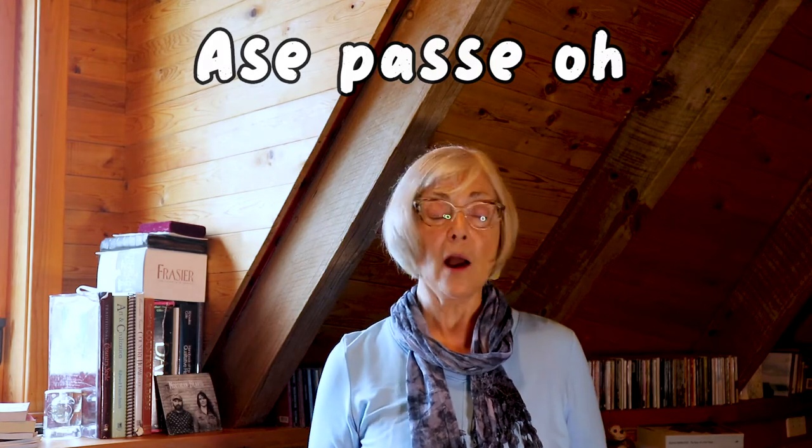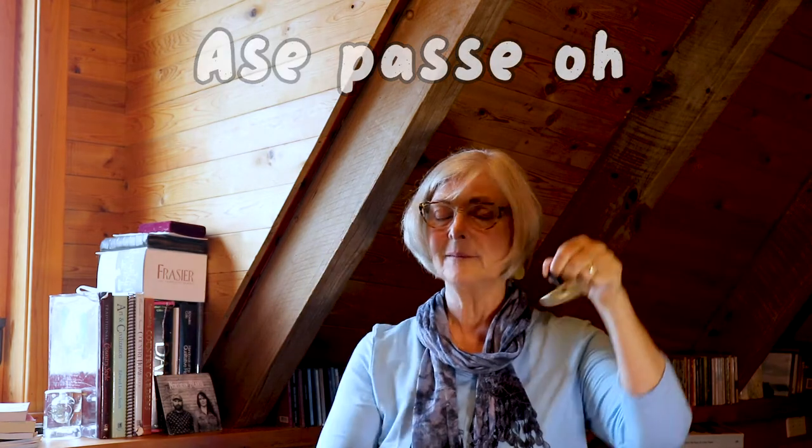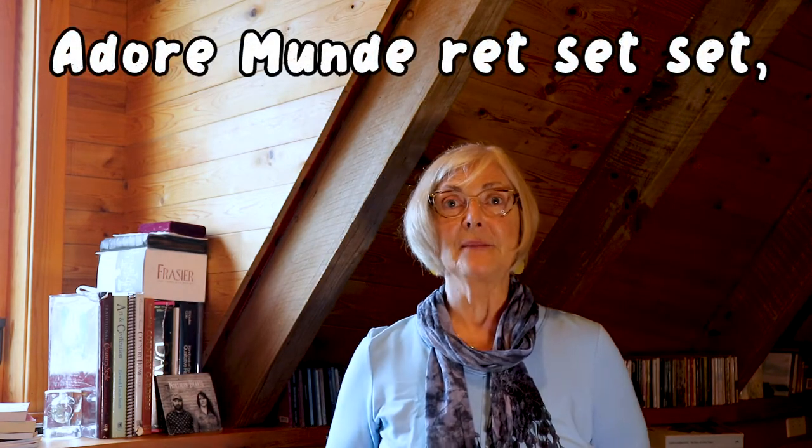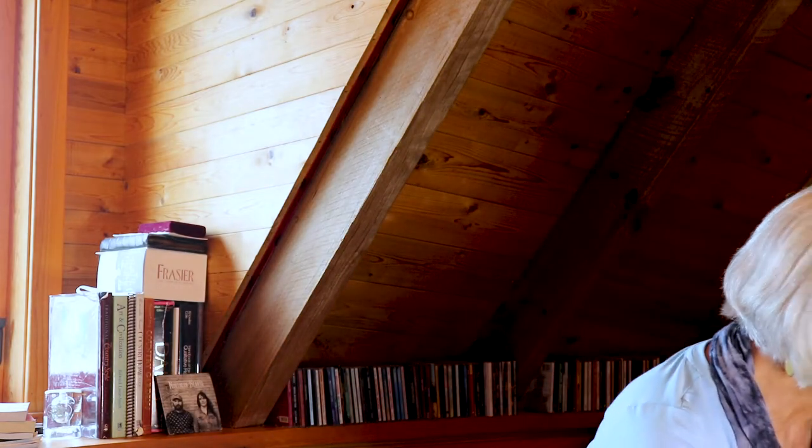For that line I chose these finger cymbals. I love the sound — just listen. When you clink them together, that sound lasts for a long time, probably the length of that phrase. Now I'm going to sing that phrase and put these finger cymbals in at the same time.